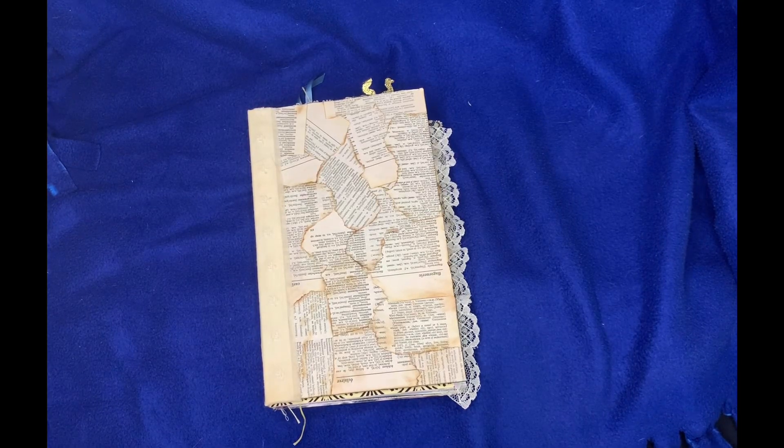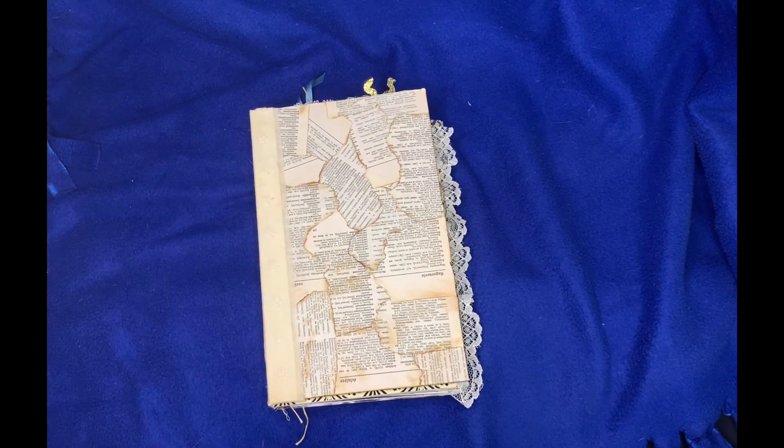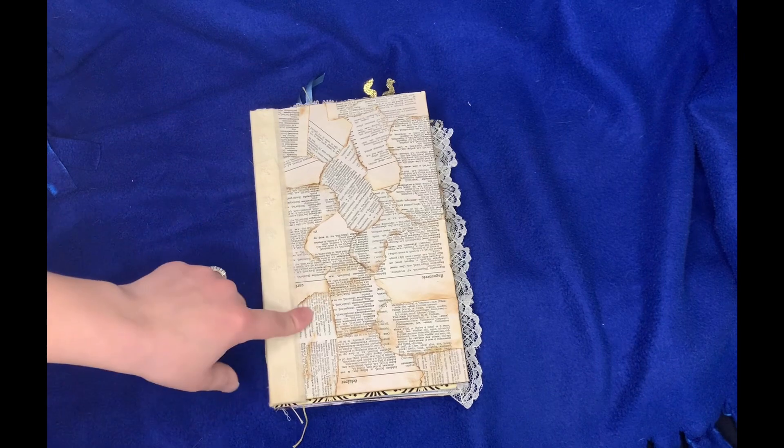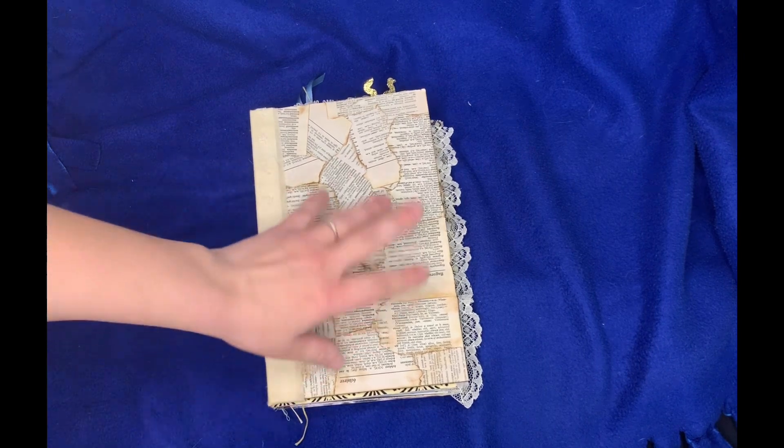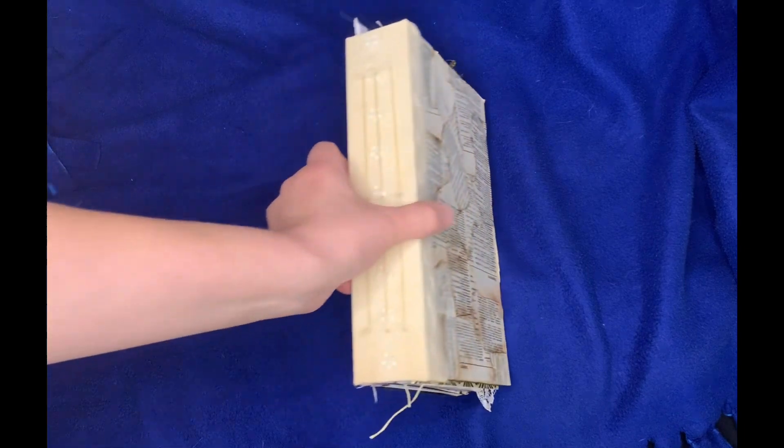Hi guys and welcome to the Cooley Craft Corner. My name is Sierra and today I have my very exciting first flip-through of a journal that I have made. This is the one I've been working on for a friend of mine that has the ripped French dictionary pages and the coffee dyed fabric.